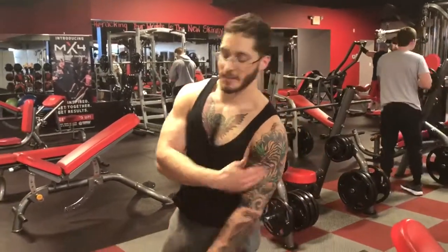Hi guys, my name is Jonathan Alvarez and I'm a trainer here at Workout Anytime. Today I'm going to show you two exercises for the front and also the side delt.